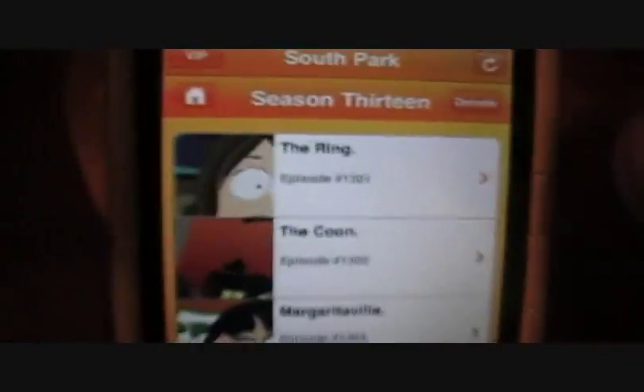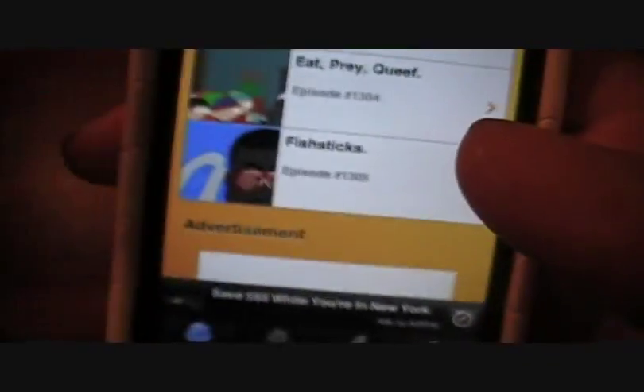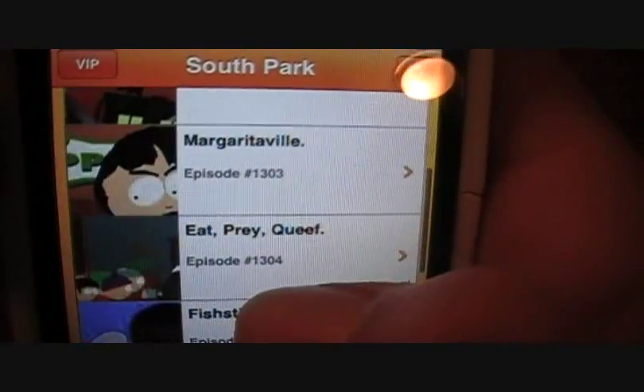Let's go to Season 13, the newest season. You can see the episodes: The Ring, The Coon, Margaritaville, Eat, Franks, Fish Sticks. I just watched Fish Sticks not too long ago — really funny. Poor Kanye West gets dissed like crazy.